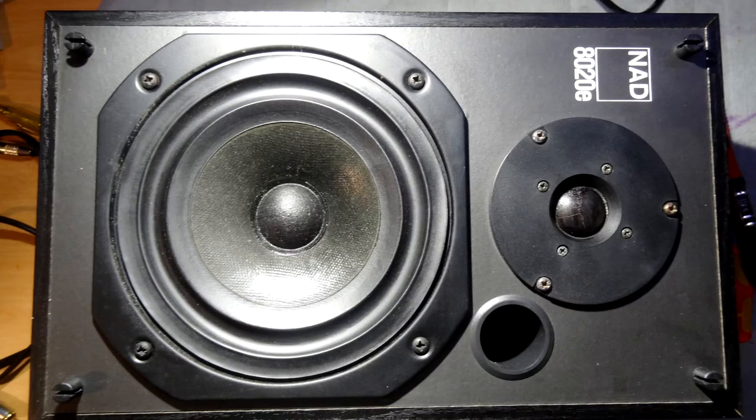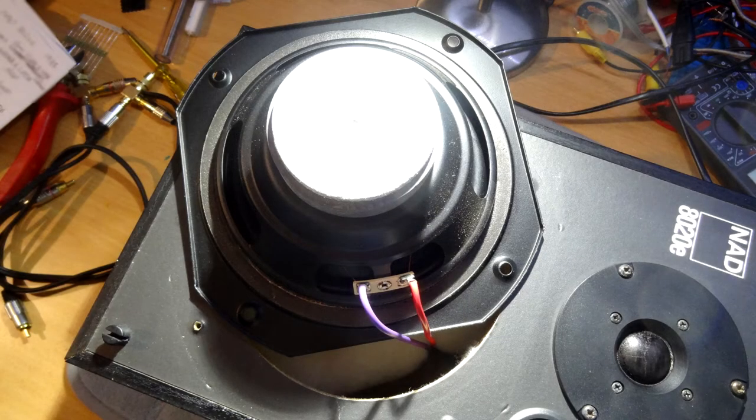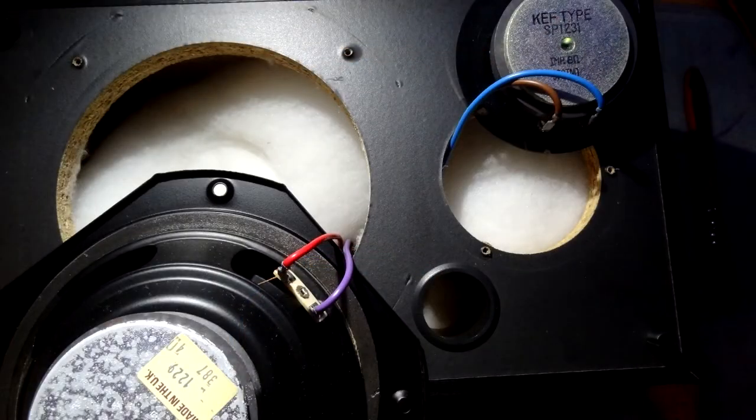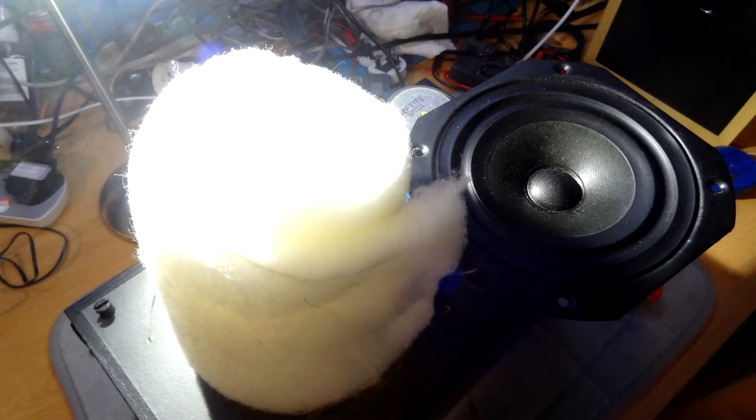Let's have a look at the front of it — laying it down on the bench and whipping it open. There's the driver, the back of the driver. I'll give you an idea of the magnet — if we pan out a little bit, that gives you more of an idea of how big the magnet is. Not a bad size magnet for the speaker. There's the tweeter with KEF written on it. If we pan out a bit more, you can see there's quite a bit of foam packed in there — in fact I pulled a bit out, as you can see, from behind the back of the driver unit.